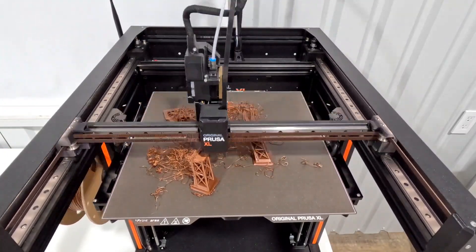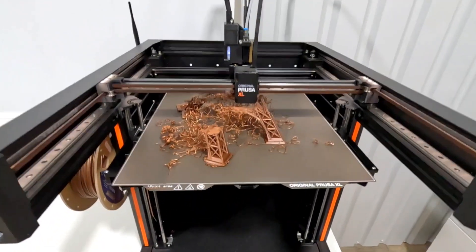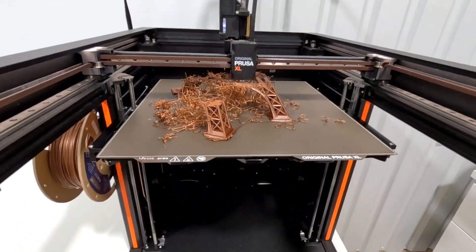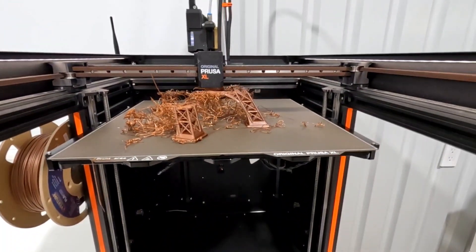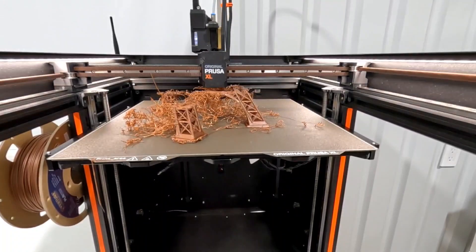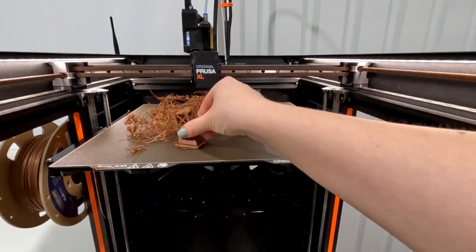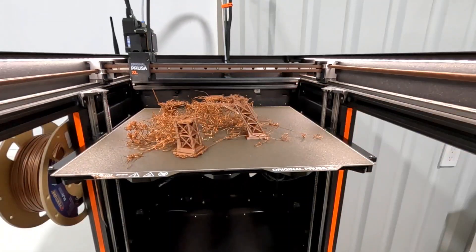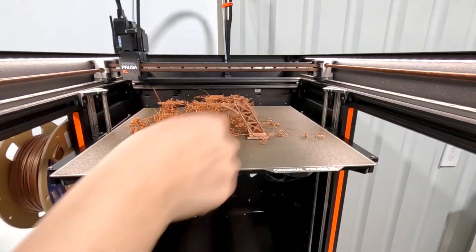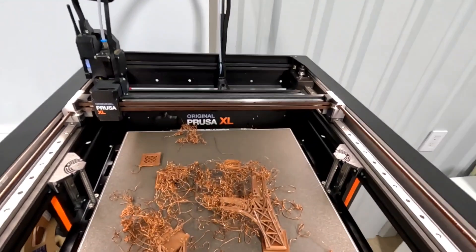It still continues to print — I'm surprised there's no crash detection. It just keeps going until I finally check on it. I was really expecting this print to be doing well, so it takes a little bit to get over the shock of this mess. This is well into the print, but there's no way to save it, so I just stop it. The right leg is still secure, but that's it. That's a pretty good mess.